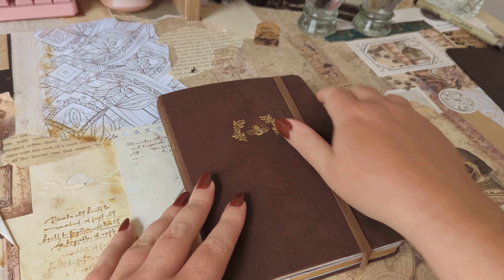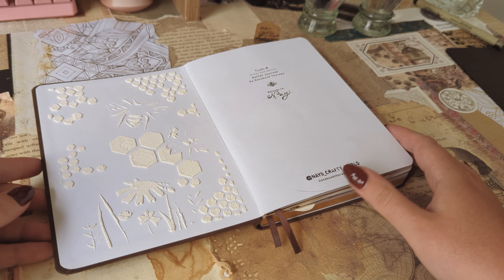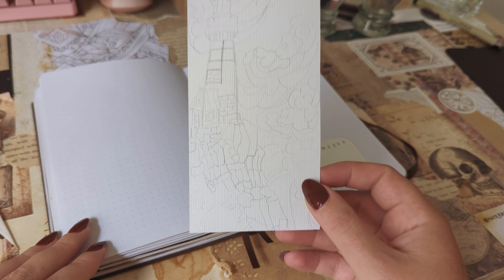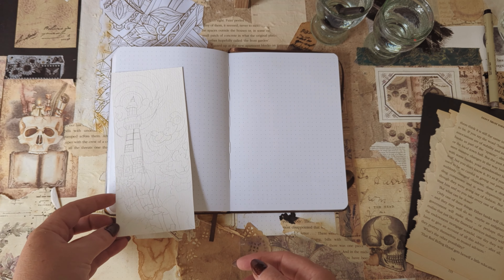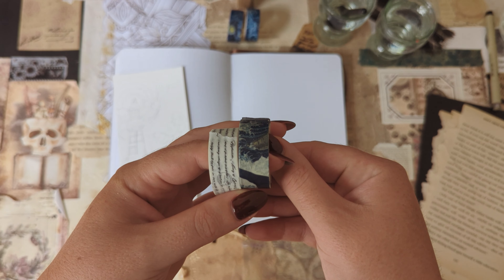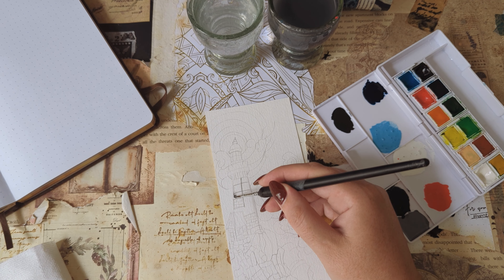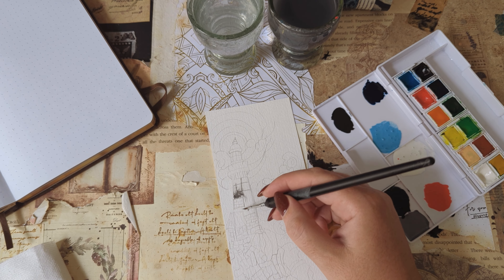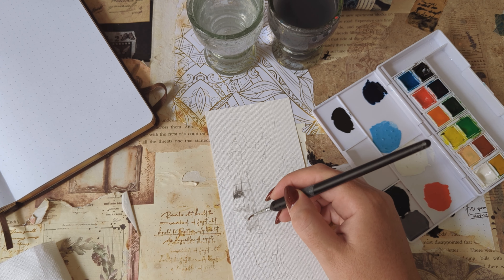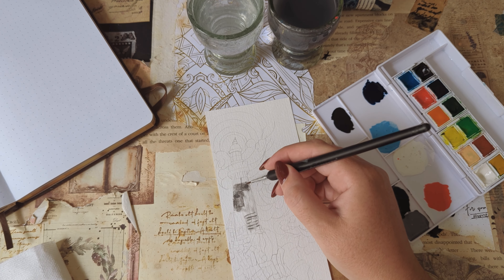Hi, today I'm back with another bullet journal plan with me for August. This is going to be my second setup in my new mid-year bullet journal. For last month's theme I went with a very summery floral theme with a lot of neutral colors, but for this month I wanted something a little bit more moody. While thinking of a theme, dark blue kept popping into my head, so I started going through all of my supplies to see what blue ephemera I have. I don't really have much, but I do have a Van Gogh washi tape set that was sent to me last year by Aibi, and in this set there are quite a few dark blue washi tapes.